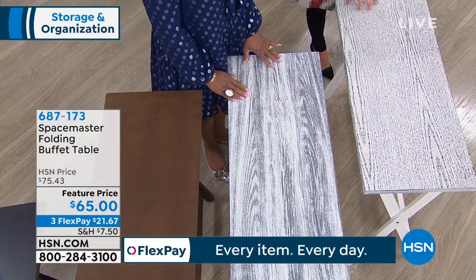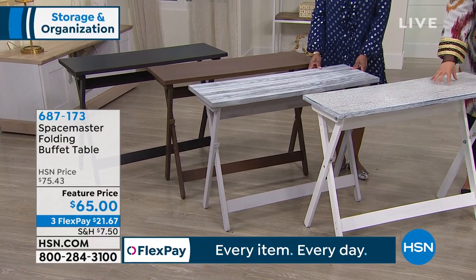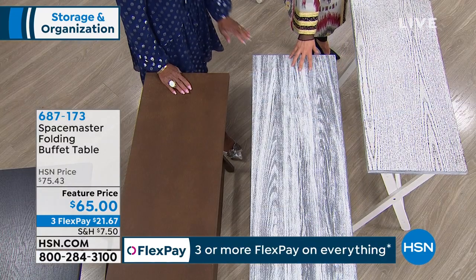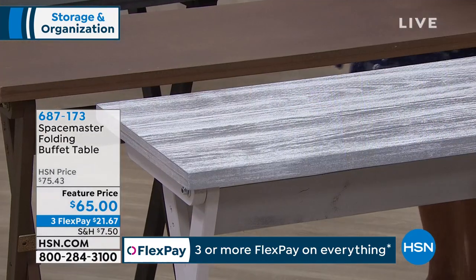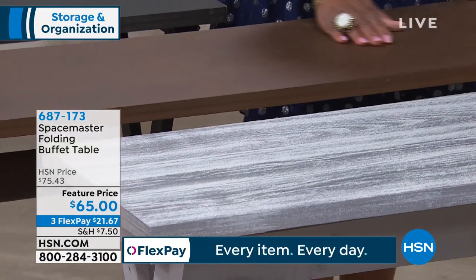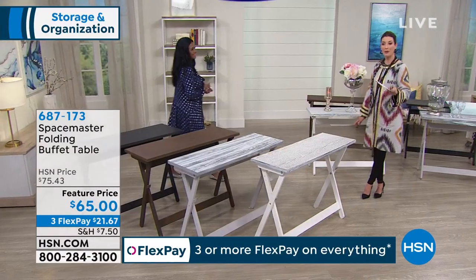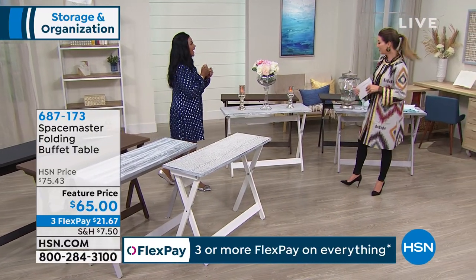The distressed white has true white legs with a beautiful gray color in the grain. The aged gray has a farmhouse chic look with light gray legs. The brown and the black are all one solid color each. Today you're seeing it for the first time, so we do have that feature price and extra flex payments for you to take advantage of.